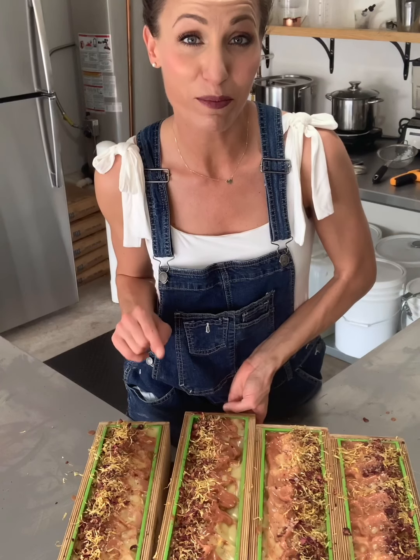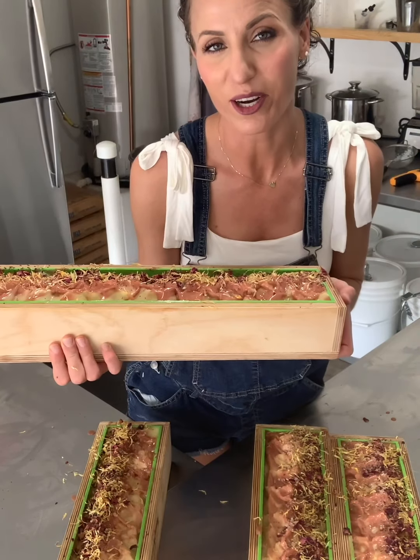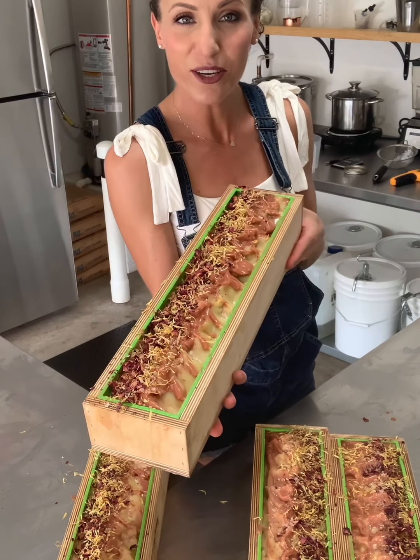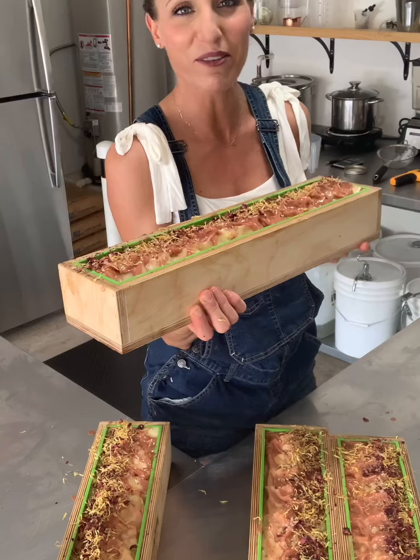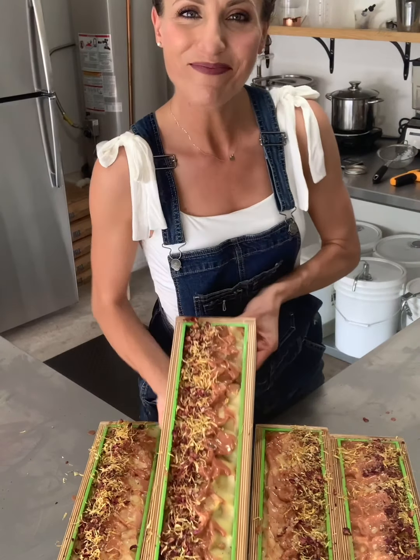I actually have this already available on my website. If you'd like to go to ashleymariesoap.com and order, you're welcome to. I have batches that are already cured and ready with labels on, so if you're interested in purchasing this soap, you're welcome to order now. Thank you.